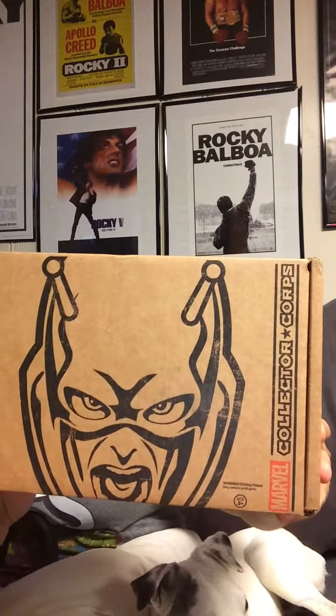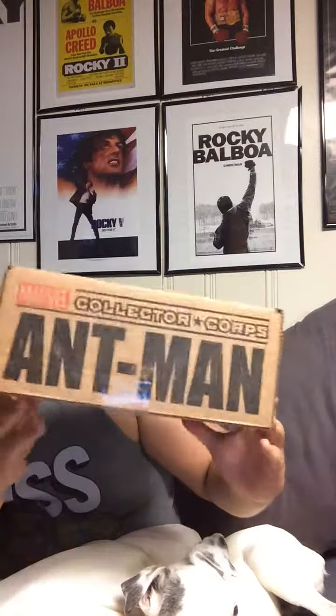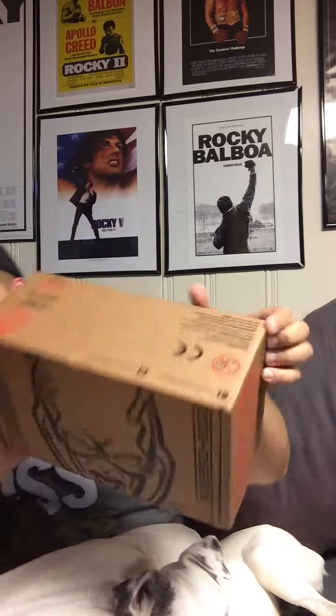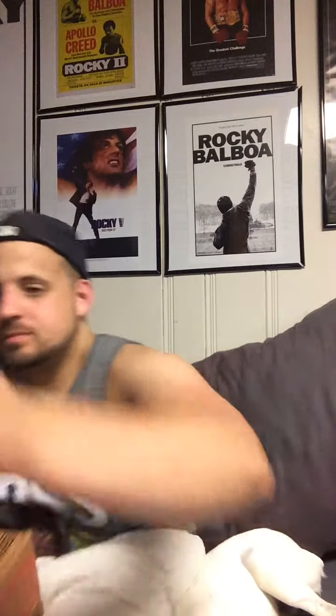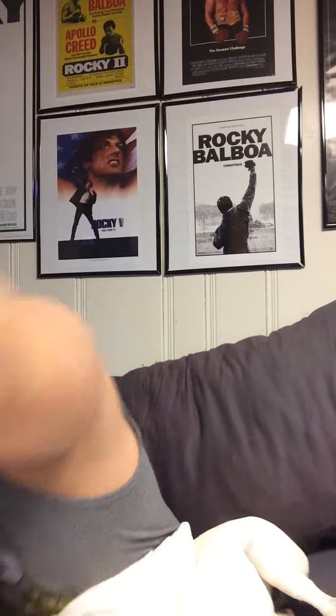So here you can see Ant-Man right there - get a nice close-up look at it. Marvel Collector Core, Ant-Man. There's some information you don't really need to see. Now, a nice peek at the size of the box - I remember the Avengers one being bigger, it may have been because of the Hulkbuster Pop. I don't think the Pop in here is as big as the Hulkbuster, but we'll see.